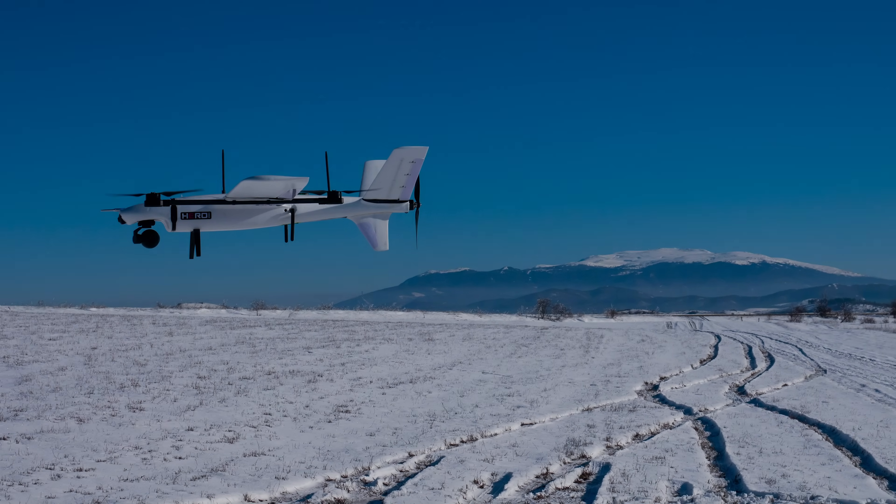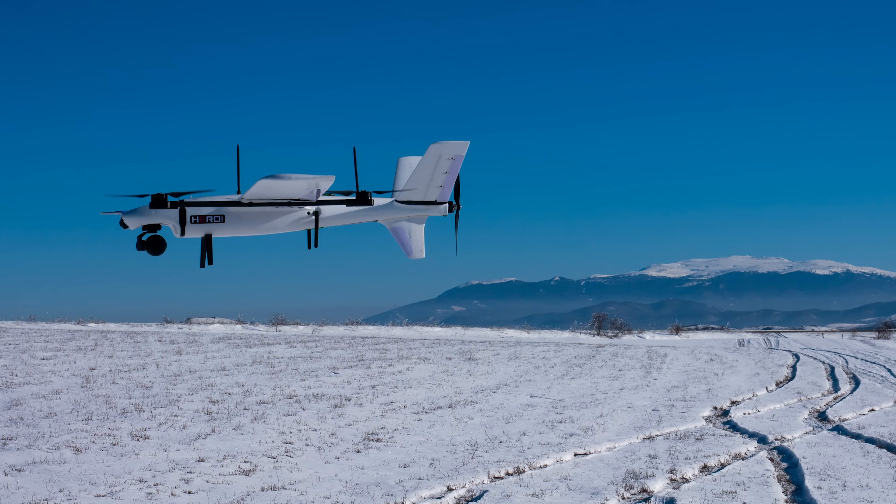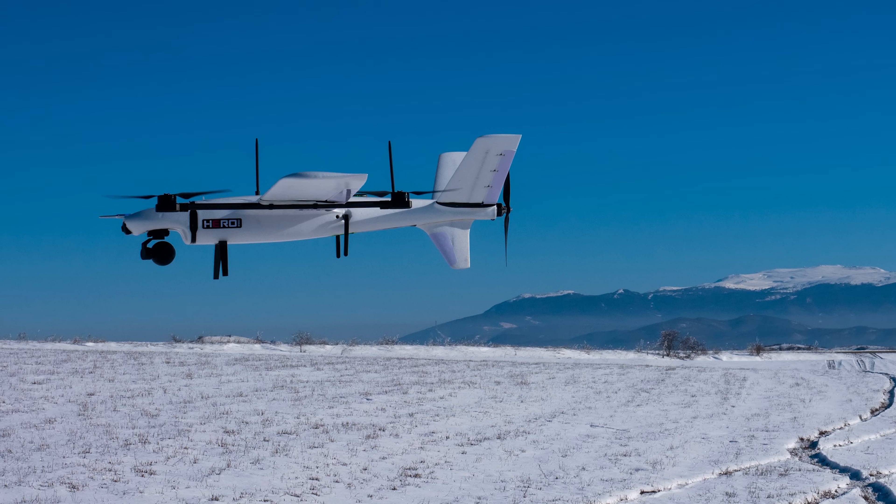Hello everyone, welcome back to Axangel RC and to what many of you have been quite impatient to see: my first range test of the Uni RC7 Pro HD ground control system.